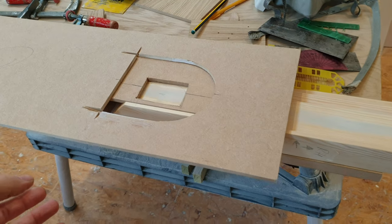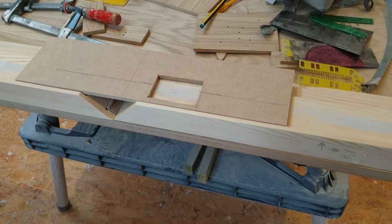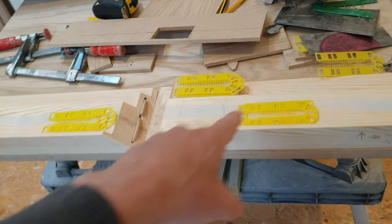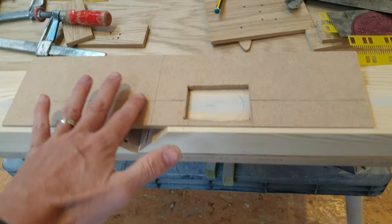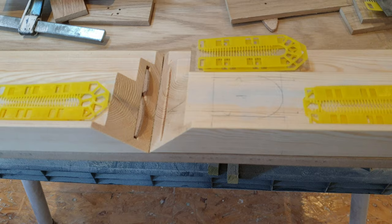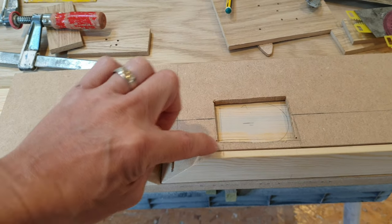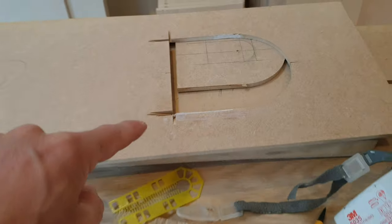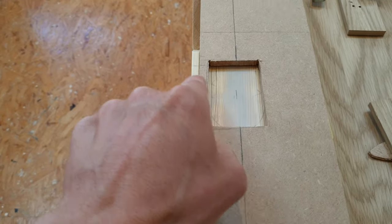Let me show you what I've done. The router needs to run, so we made this piece of 6mil MDF flush with — or slightly higher than — the rebate. We've packed it up using timber the same height, so the router has something to slide on. I've worked out that this line here is in line with this line, so I mark the same line on this piece. It lines up — two lines — and then I just need to come across 41mil to the start, because that's where it begins.